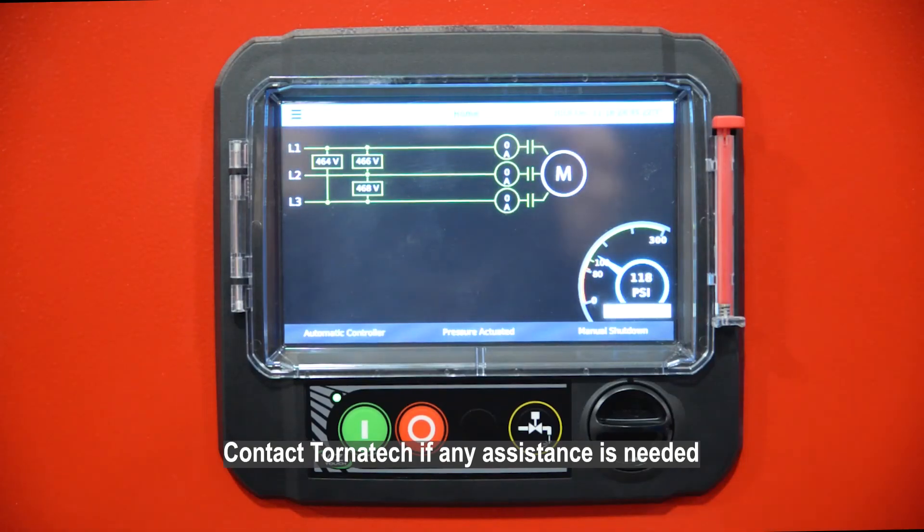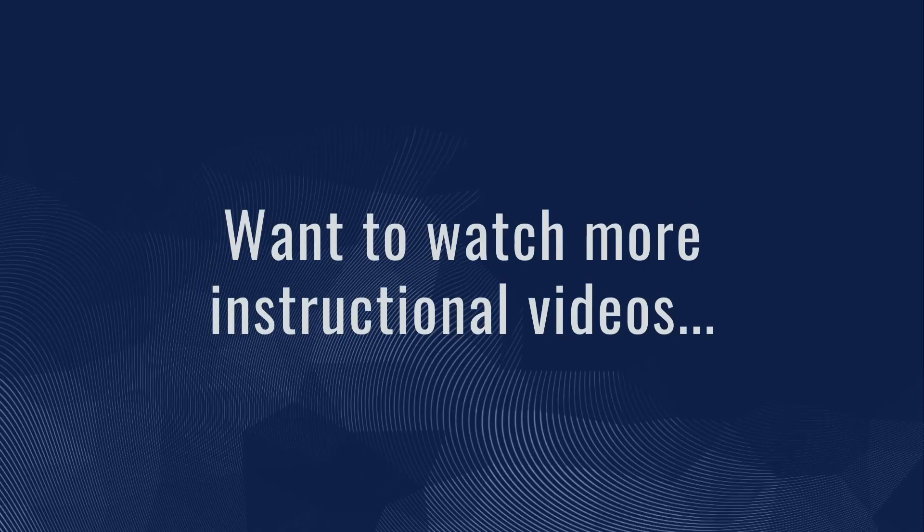Contact Tornatec if any assistance is needed.